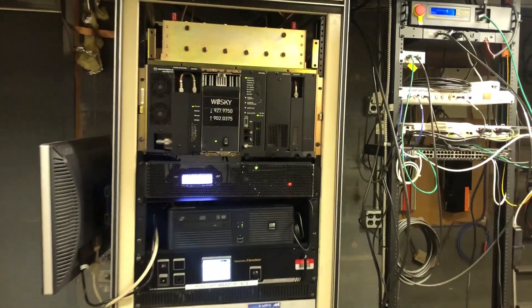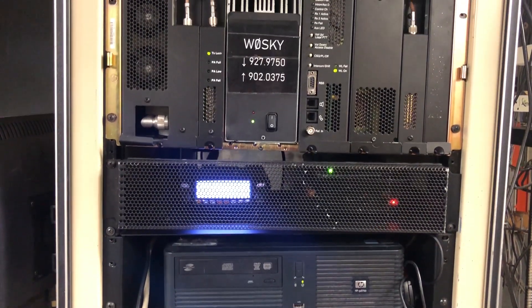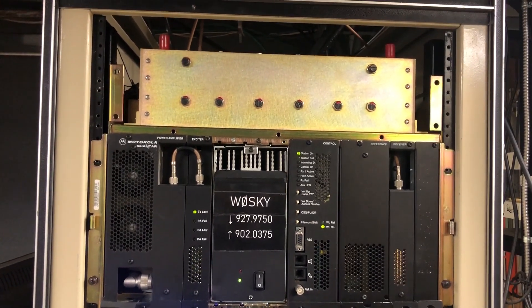Here is my 900 MHz amateur radio repeater, transmitting at 927.975, receiving at 902.0375, with 75 watts of output power.